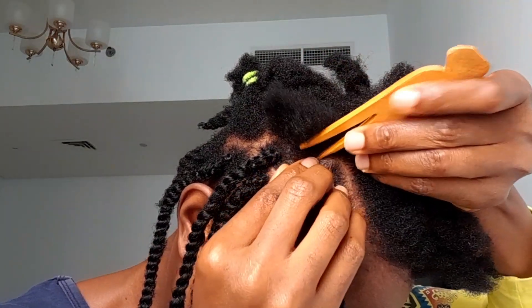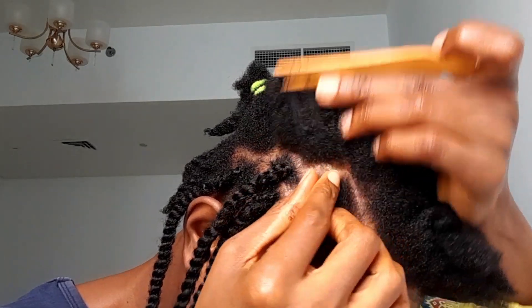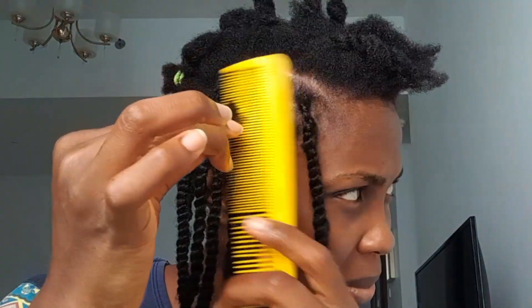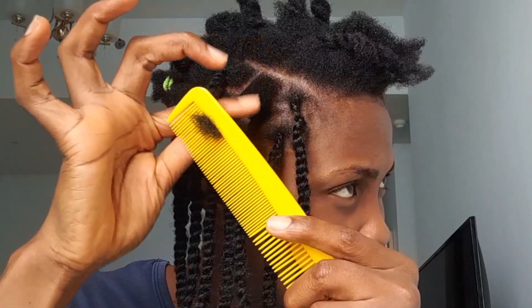You need to try this hair — you would love it. It is very, very stress-free and it is beautiful. You really need to try it yourself. Actually, this hair took me two days.